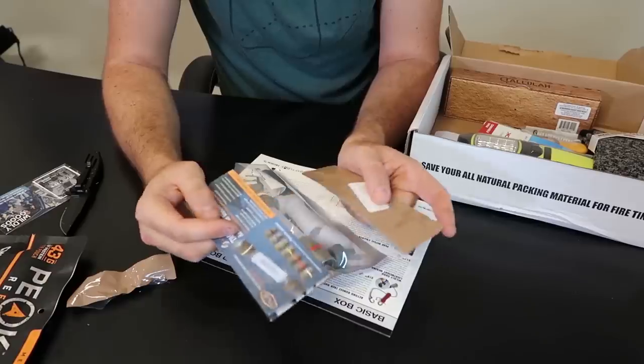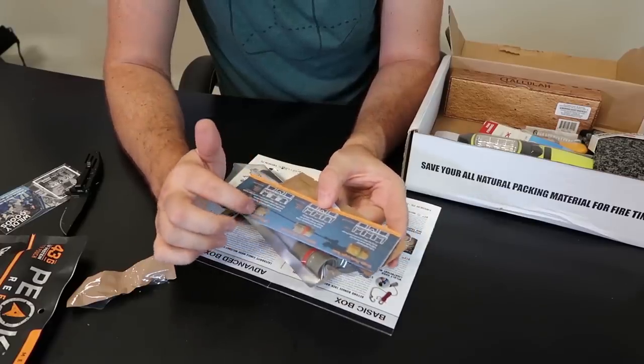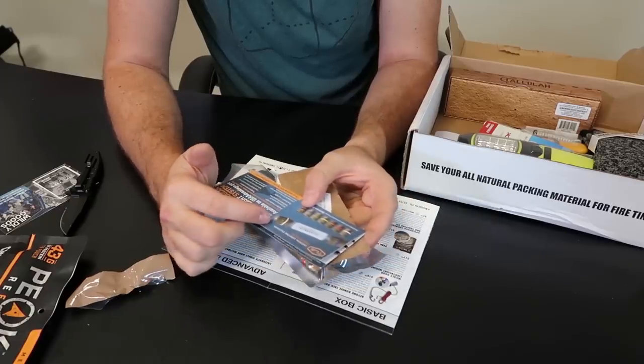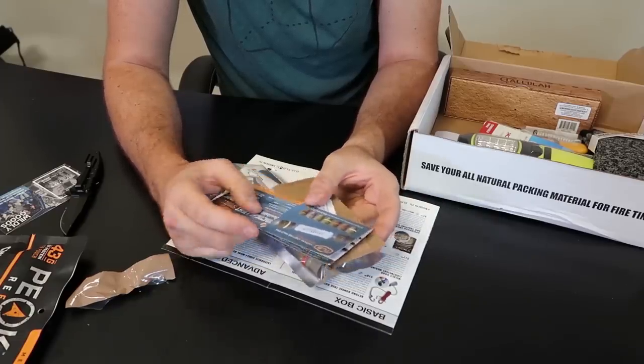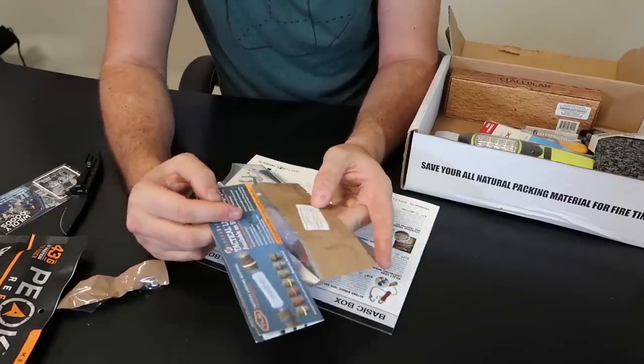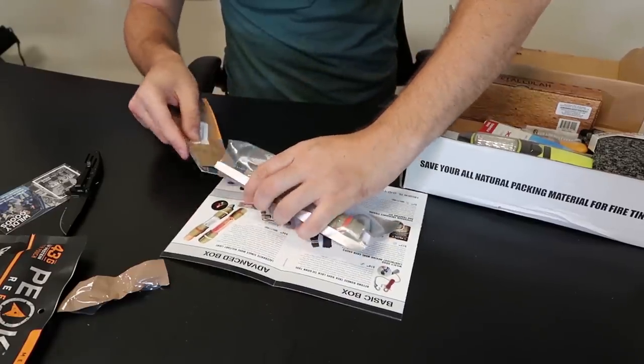Took me a minute to figure out what it is, but it's pretty much a multi-light. They come apart, and it also becomes a signal — kind of like a glow stick. And it also comes with one, two, three, four replacement batteries. That's pretty awesome. So pretty much like a glow stick light.